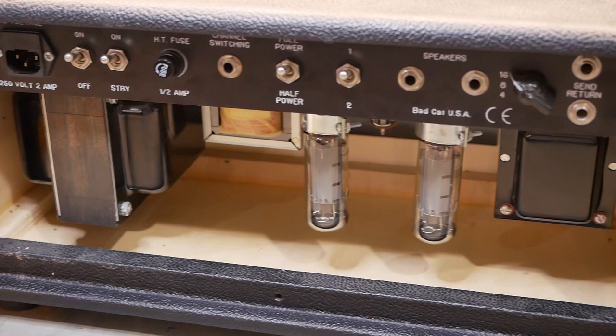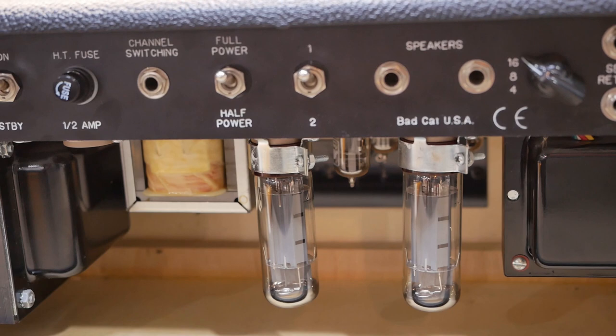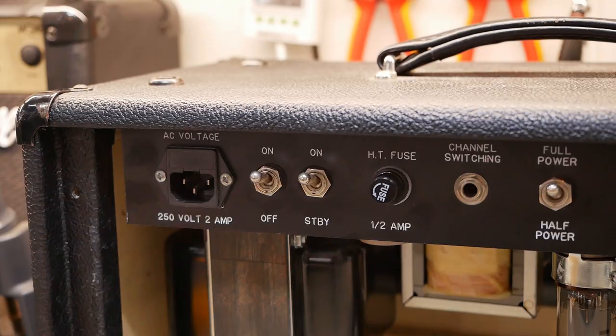I've already removed the rear cover. You can see we've got two EL34s there in Lyle's favorite valve retention mechanism — two sort of almost like cap cans clamped on the base of the valve, so they've got to be undone before you can remove the valves.